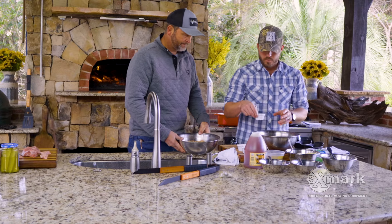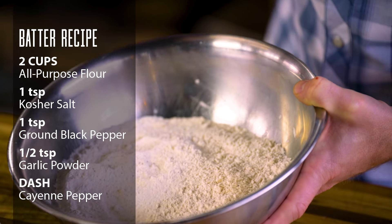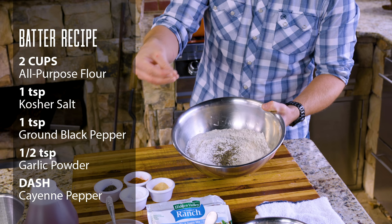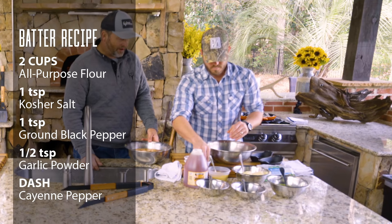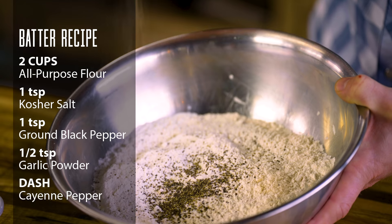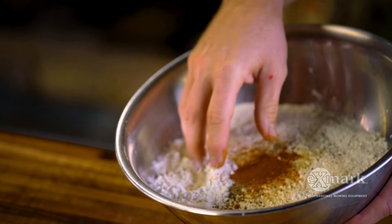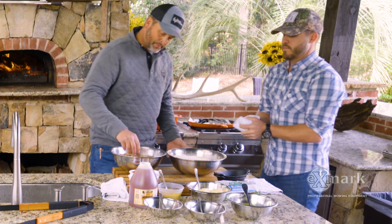We've got our flour right here — go ahead and season that up. Whatever you like — I know people that make a kind of spicy flour concoction. More salt, a little dash of garlic, and a little dash of cayenne sounds good to me, to match that jalapeño again.